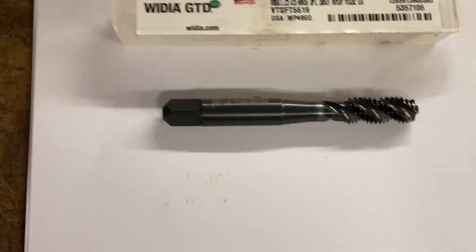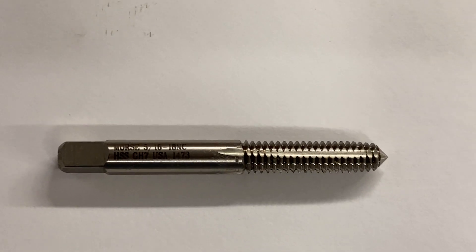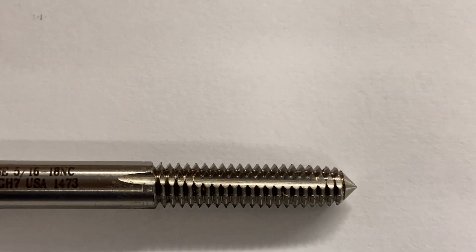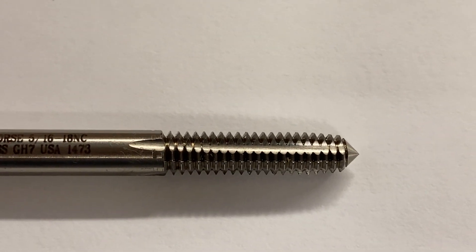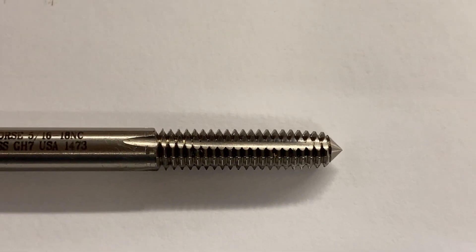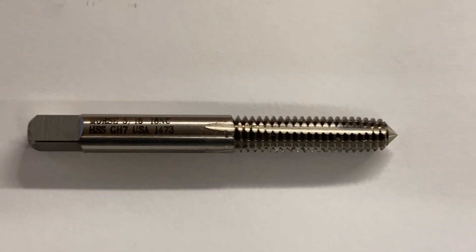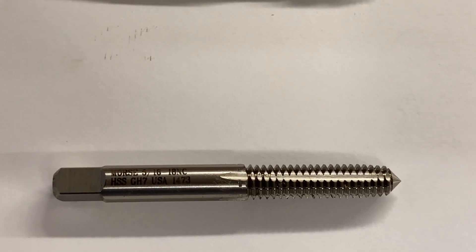Then we have another option for blind holes — the roll form tap, which does no cutting at all, makes no chips at all, and essentially displaces material into the voids of the threads. The high spots push the material into the low spots, in the same fashion that a knurl works — it roll forms the thread versus cutting it. When you use this type of tap, you need a different, much larger tap drill size than standard, so it can displace the material.